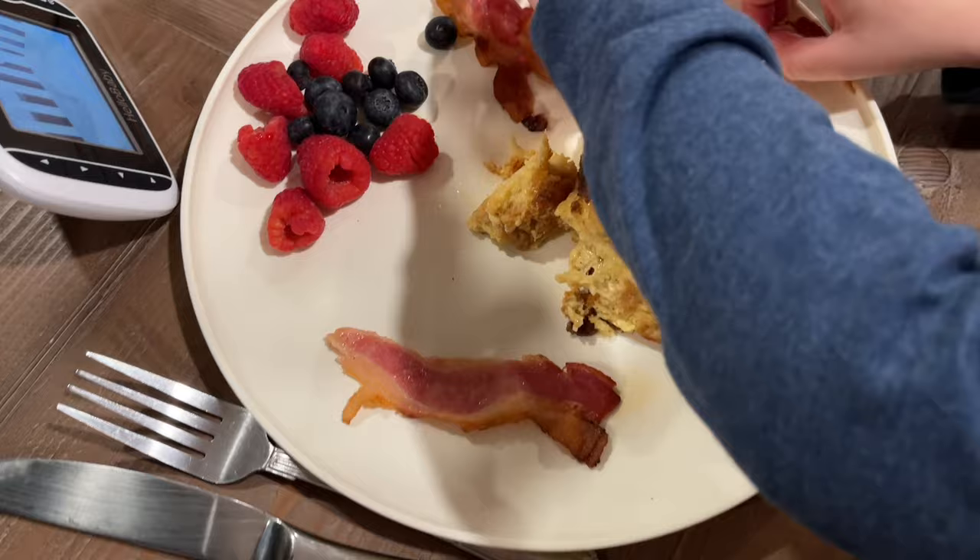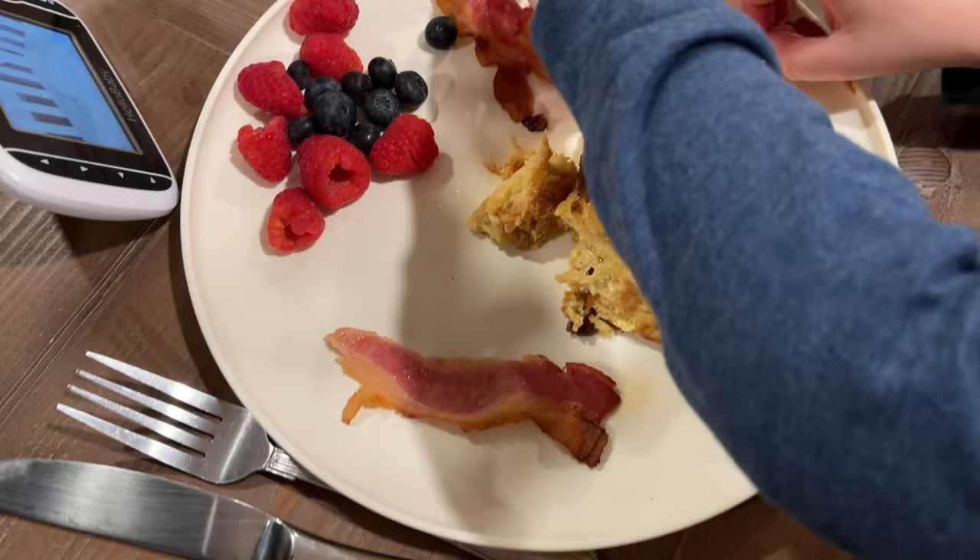We served this alongside some bacon and some berries, and we had whipped cream at the table — it really doesn't get any better. Put those berries and whipped cream on there and enjoy.